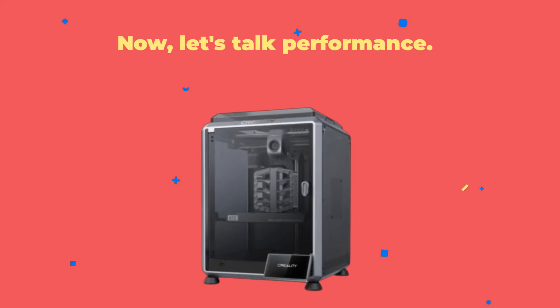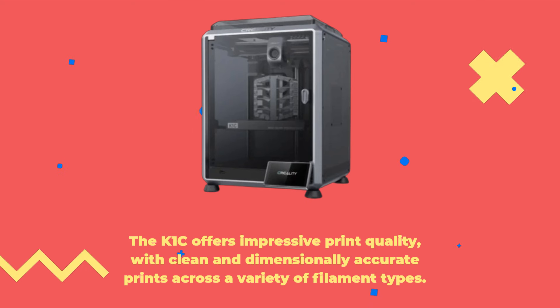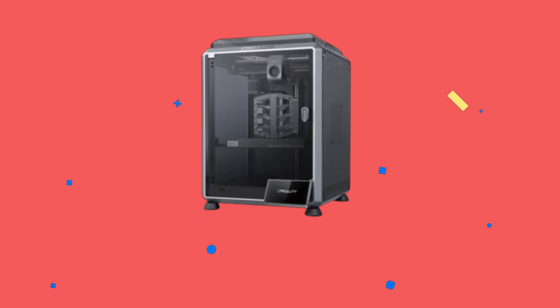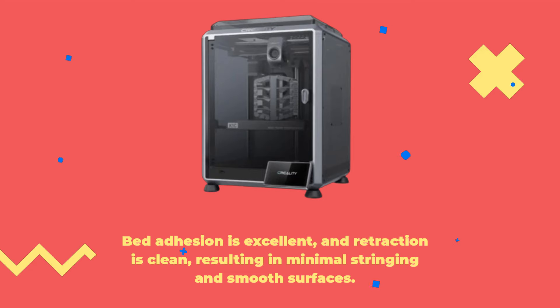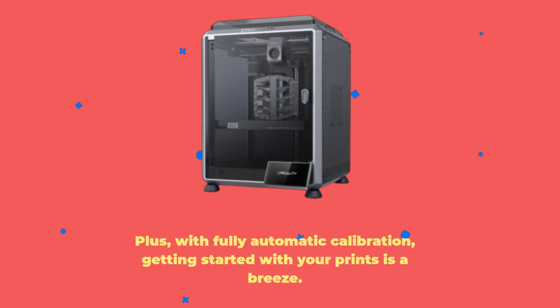Now let's talk performance. The K1C offers impressive print quality, with clean and dimensionally accurate prints across a variety of filament types. From PLA to wood PLA to carbon fiber-infused filaments, this printer handles them all with ease. Bed adhesion is excellent, and retraction is clean, resulting in minimal stringing and smooth surfaces. Plus, with fully automatic calibration, getting started with your prints is a breeze.